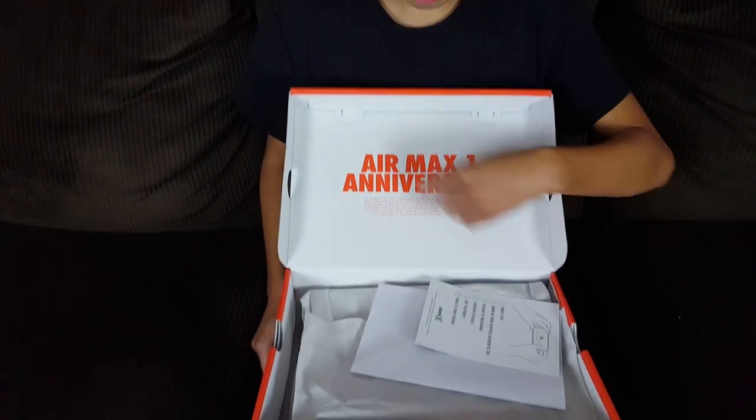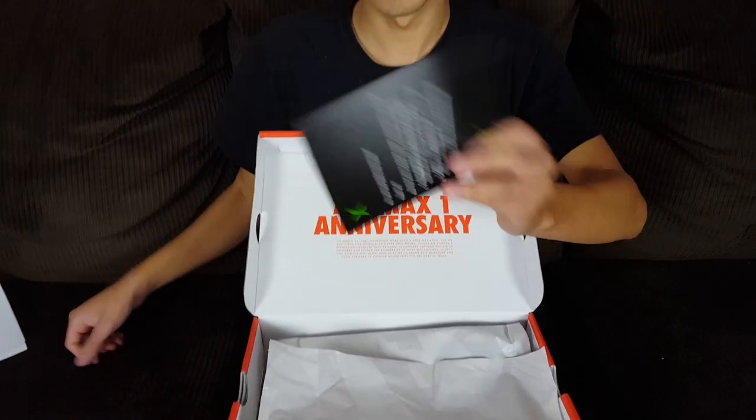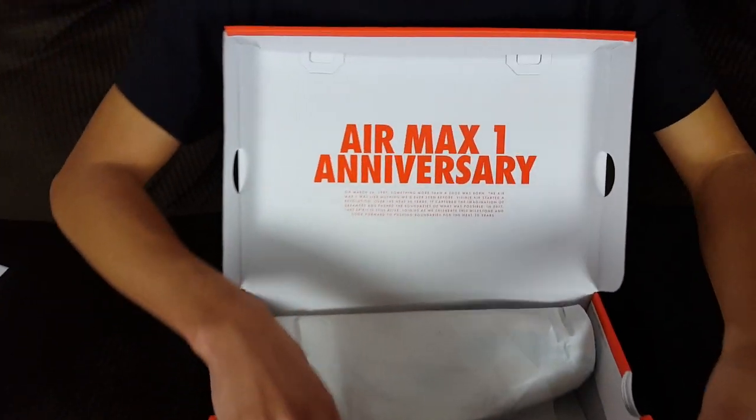When you open up the box, I got these from StockX, as you can tell. And here is the shoe — the moment you guys have been waiting for — the Air Max 1 Anniversary Aqua.